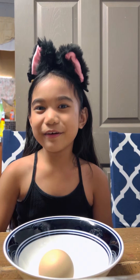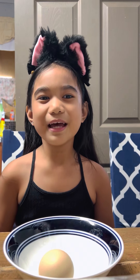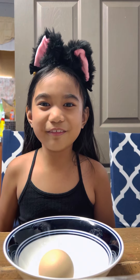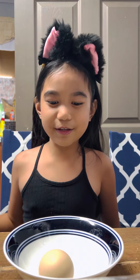Hi everyone! So today I'll be trying Balut. If you don't know me, my name is Keanu Emanuel Lambert and I am 7 years old. I'm going to describe how a Balut looks like and then we can start the video.